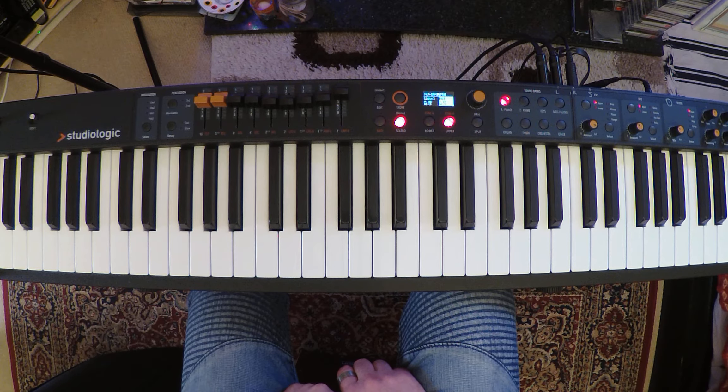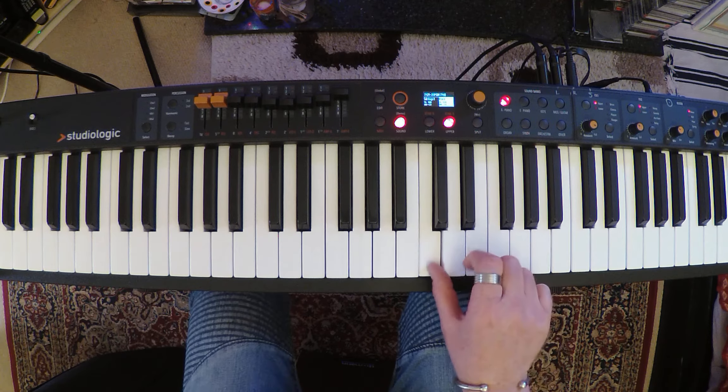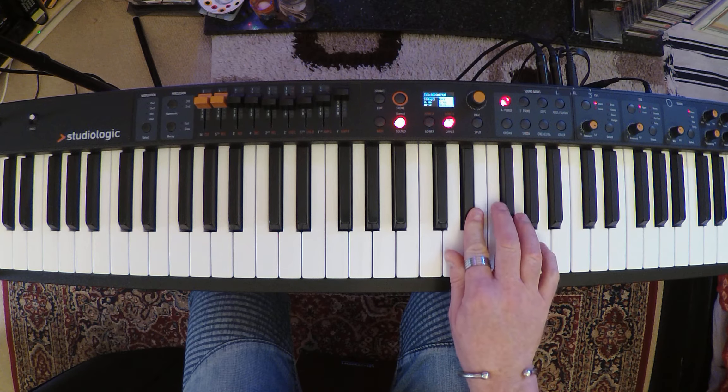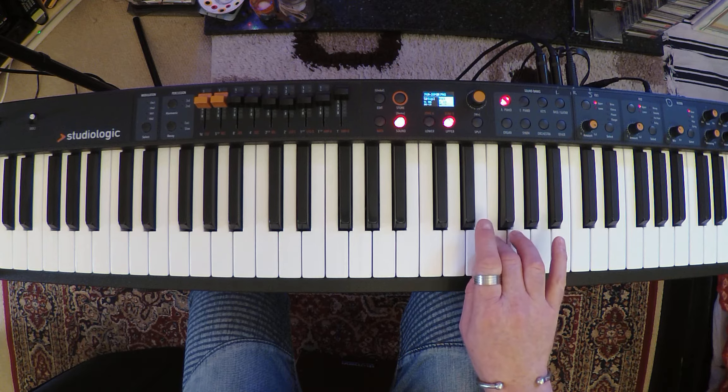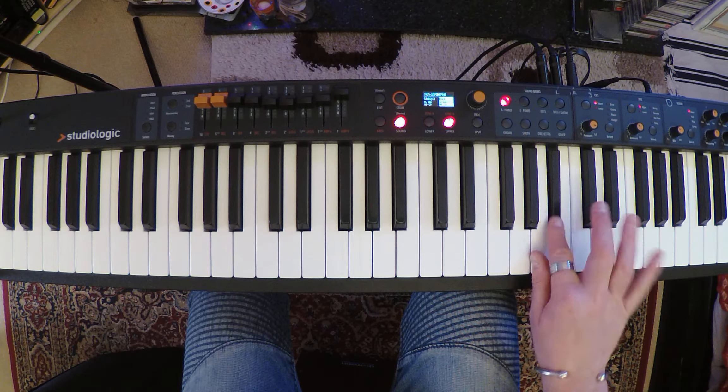The C blues scale. The C blues scale are these notes here: C, E-flat, F, F-sharp, G, B-flat, and C.